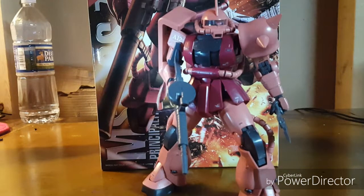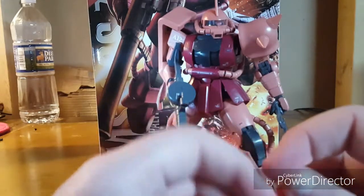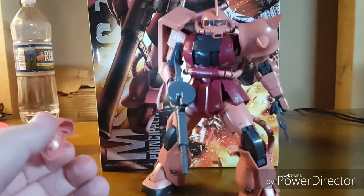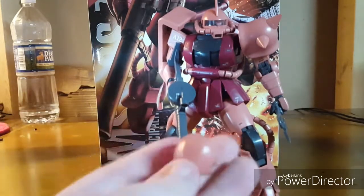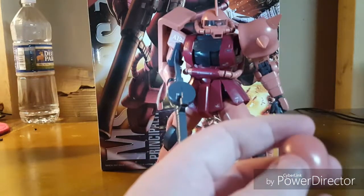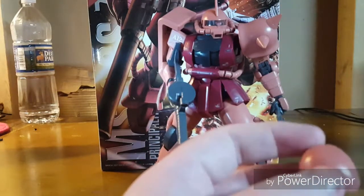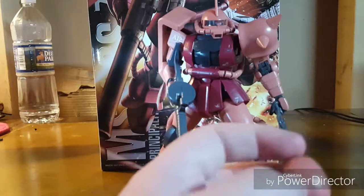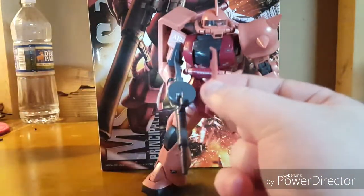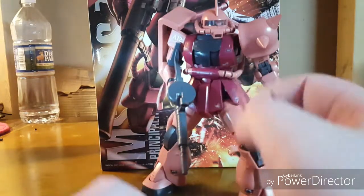Now let's talk about leftovers — there's not a lot. Because this was basically just a recolor of the standard Zaku 2, you get a cranial dome without a hole to place a command spike, and then you have the other more angled, edgy version of a command spike.